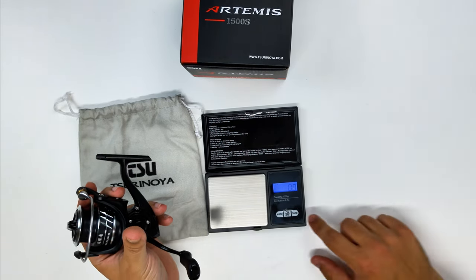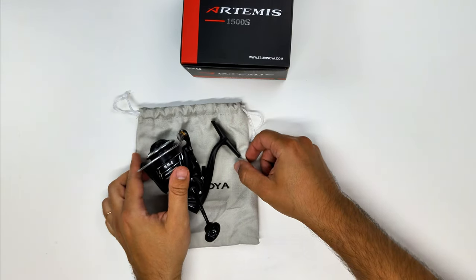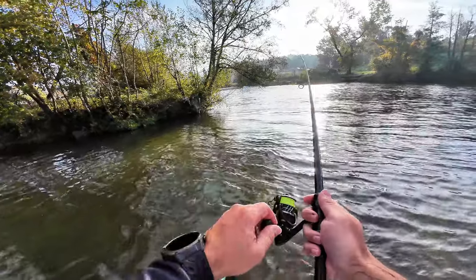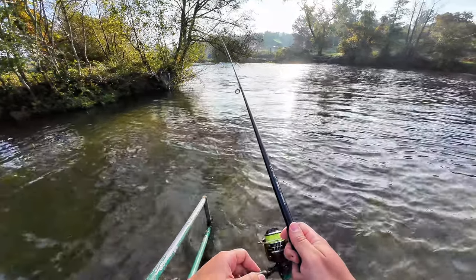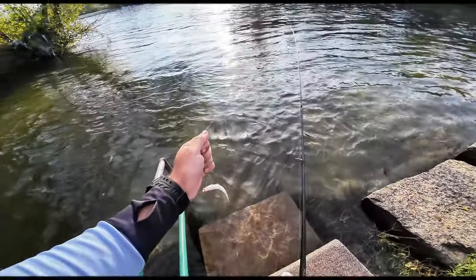Overall, I'm very impressed with the smoothness of the reel and how tough it looks. If the Tagman is the scalpel — very nibbling and precise — this is more of a sledgehammer, but still very refined. It's discounted, so this will be for my next video. I'll see you guys next time. Bye.